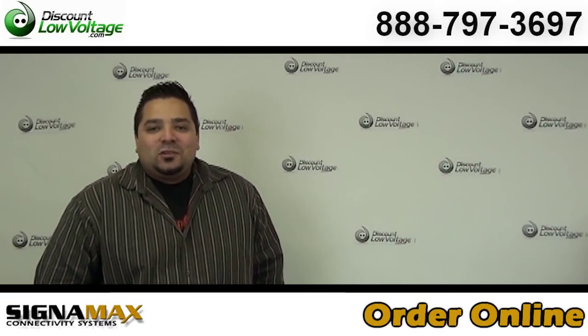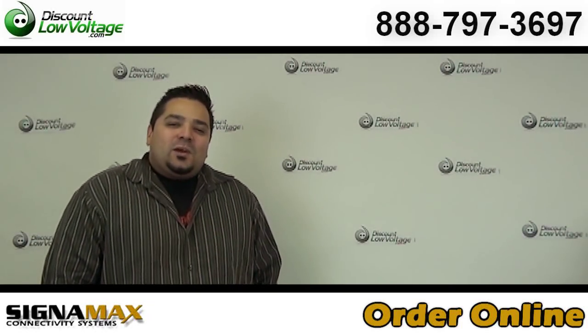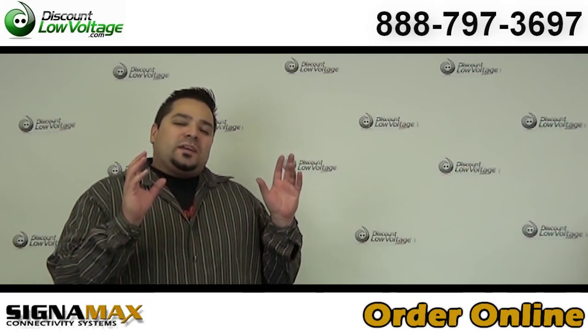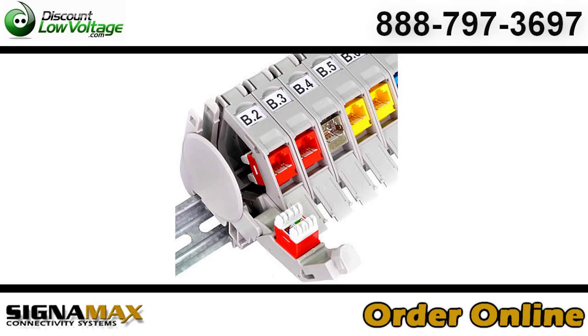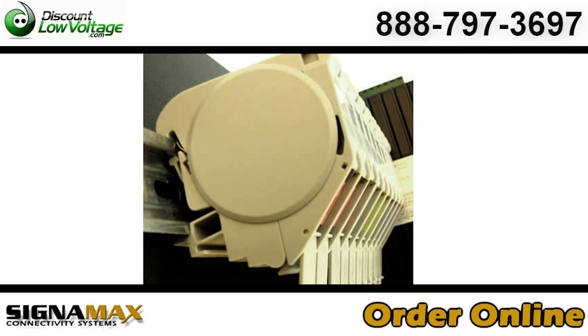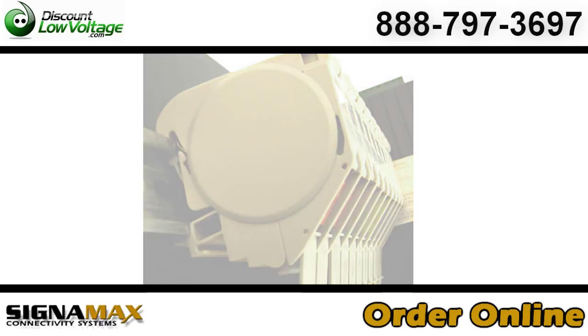Hey, what's going on guys? I'm Mercy with discountlowvoltage.com and today we have a very interesting product. It's for industrial DIN solutions — it's for Cat5 jacks, and you can also make a patch panel out of these. Let's get a little more into it.